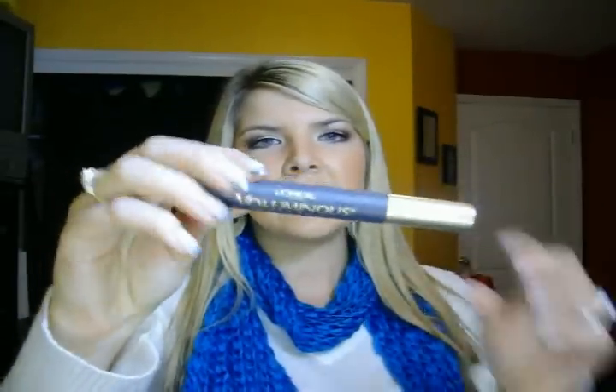And that is the L'Oreal Voluminous Mascara. I know maybe some of you are thinking, what the heck are you talking about? This is the best mascara ever — because I've heard so many good things about this mascara. That's what got me to try it. It's been recommended by so many people and I know personally a lot of girls that are just crazy about this. I first bought it over the summer and got it in the waterproof, but I wasn't a huge fan of it.